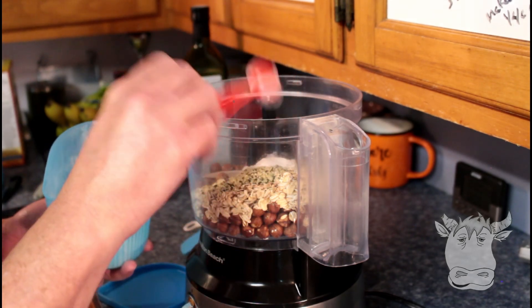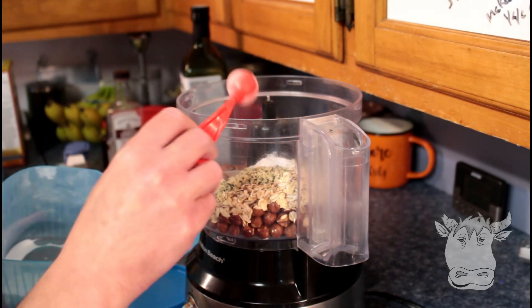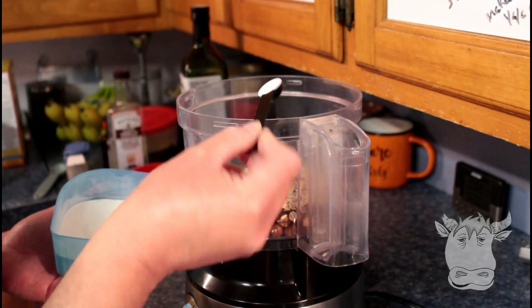One teaspoon baking soda, half a teaspoon xanthan gum.